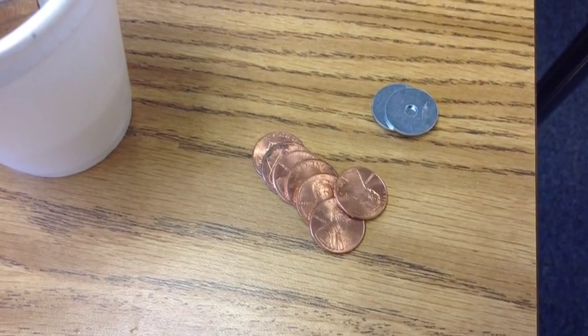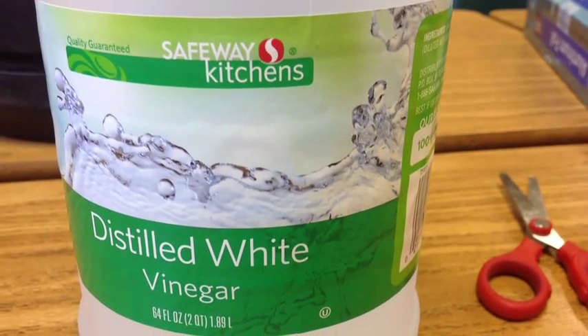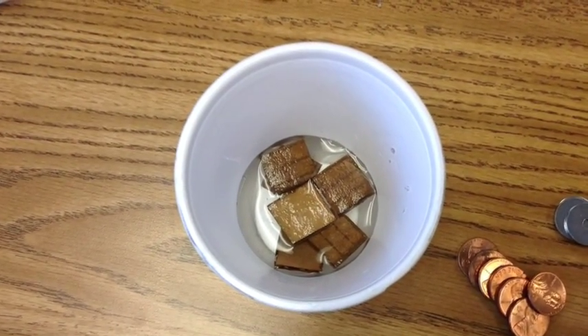Here are our materials. We see pennies and zinc washers. We will also be using vinegar, which is acidic and provides the electrolyte for our battery.